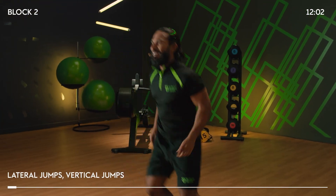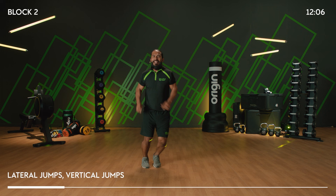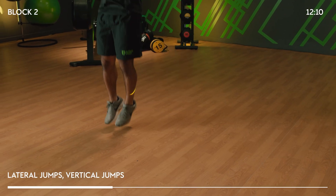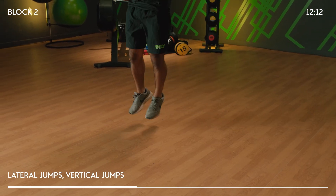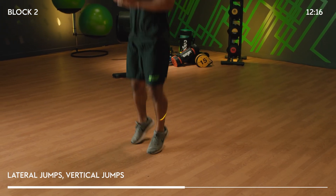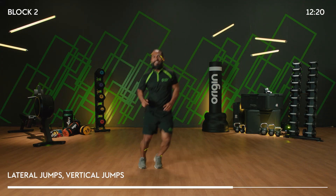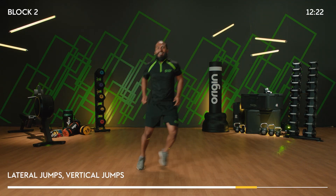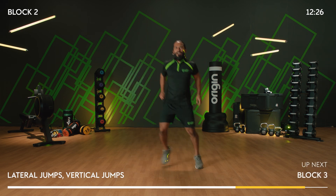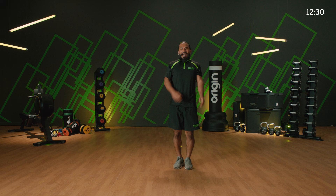10 seconds and then it's your last round of your lateral and vertical jumps. And four, three, two, one, let's go! Side, up, step, up. That's beautiful — 20 seconds, final round, final exercise. We've got so much in already in such a short space of time. Let's keep the intensity high. Eight, seven, four, three, two, one. And time!